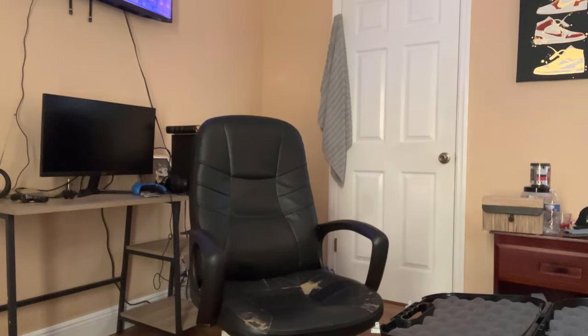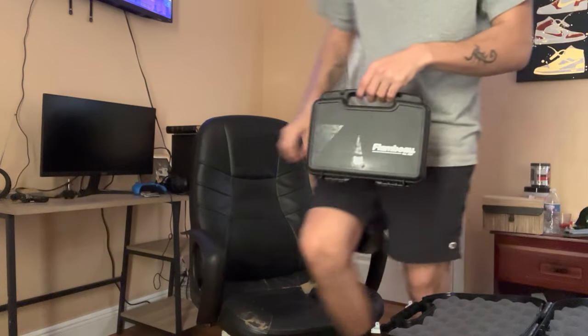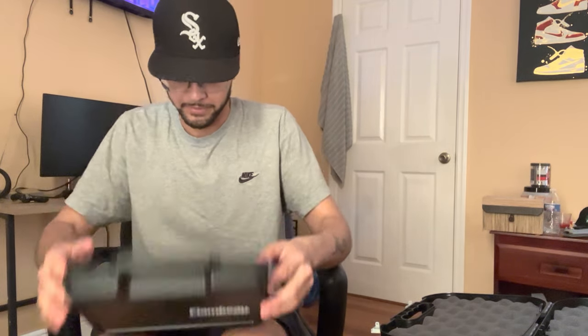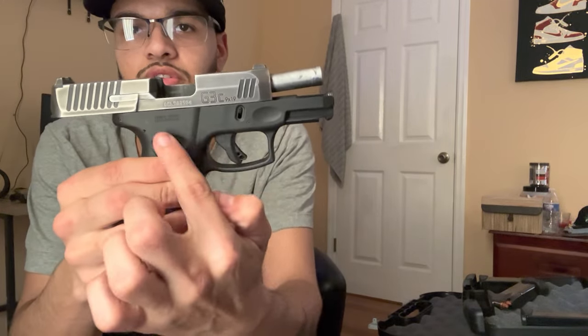The Taurus is so compact, it has such a short barrel. I'm gonna just show you real quick. This is my Taurus — it comes with three mags. Originally it comes with a matte finish, basically the same color as the handle.